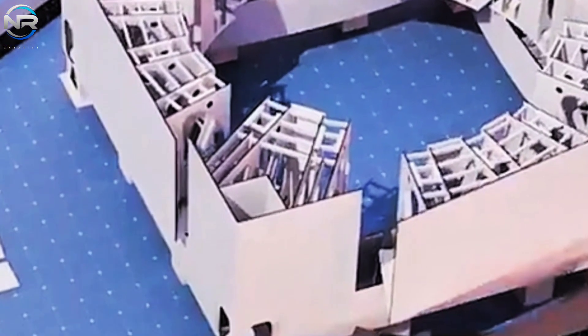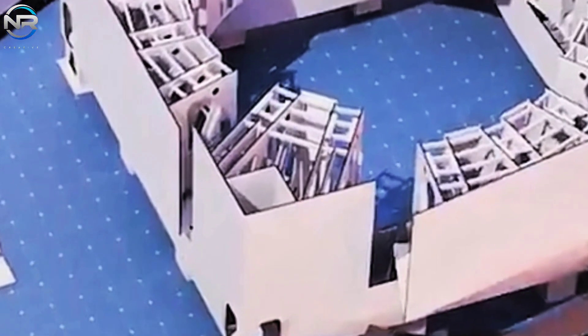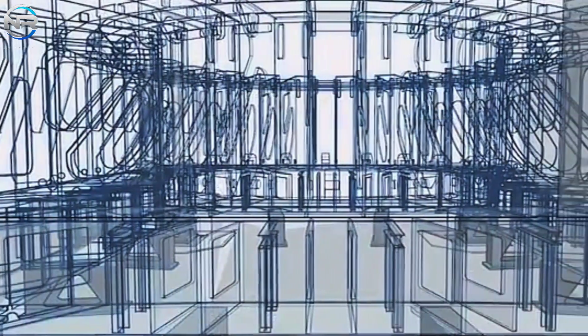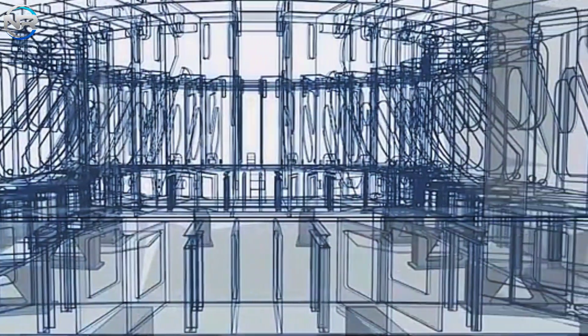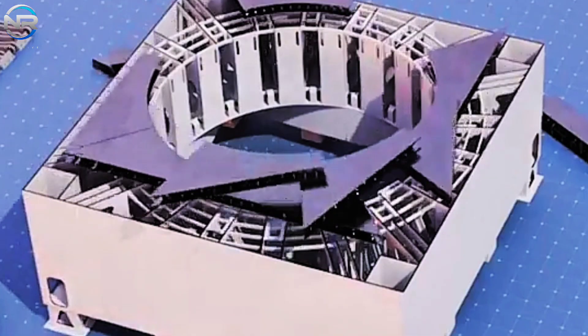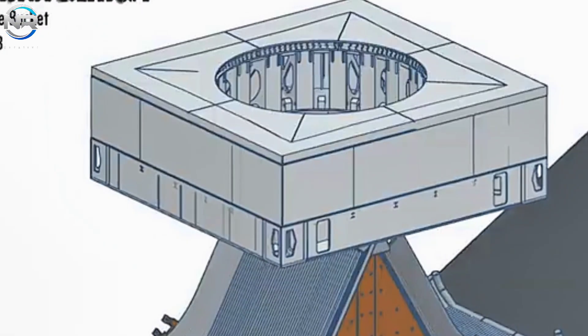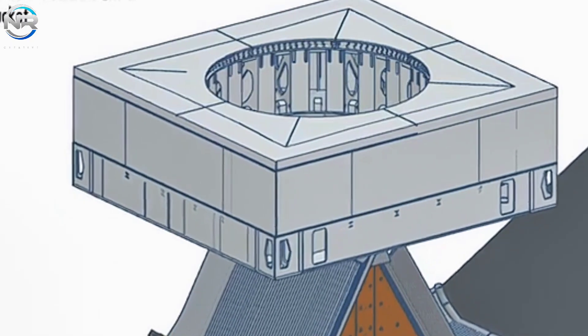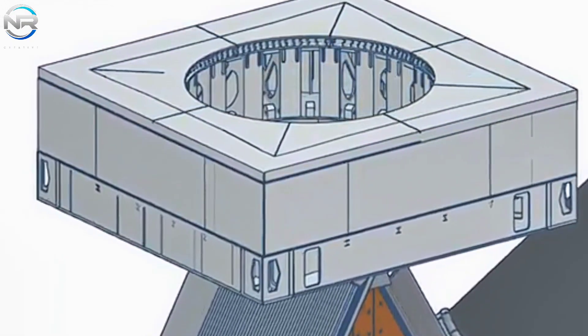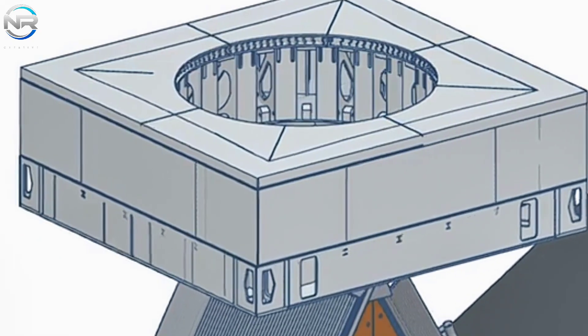Speculation even posits the incorporation of a mobile feature, thereby amplifying the versatility of missions. One of the most fascinating elements of Pad B is its subterranean architecture. Recent photographs obtained by Starship Gazer on December 12th have unveiled the initial elements of what numerous experts speculate to be a flame trench system, akin to that found at SpaceX's Massey test facility.